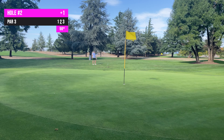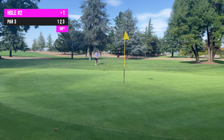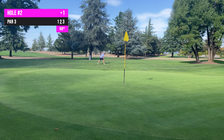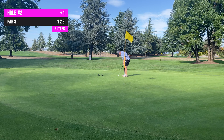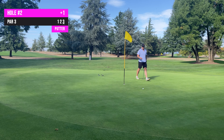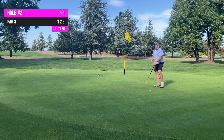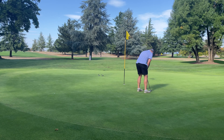Going to go with the 56 degree. It's caught about 9-10 feet. Can't believe it rolled out that far — they're as soft as they are. This is good short game practice.